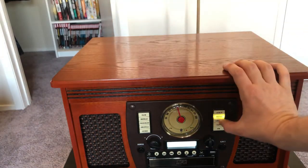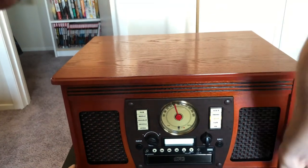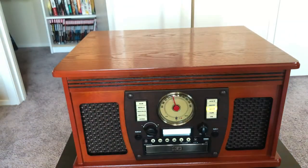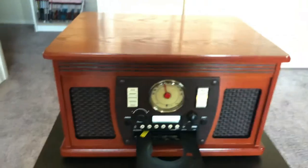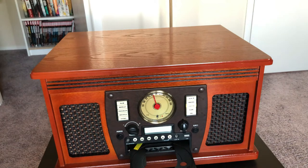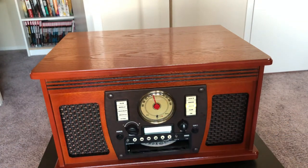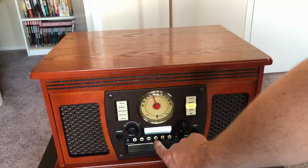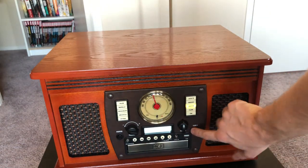Since we're right here, why don't we try out the CD player next? The eject button for the CD player is right here. Here's a CD — we're going to throw that in. We have eight tracks with a total runtime of 30 minutes and nine seconds. And that sounds pretty good. So we'll eject the CD.